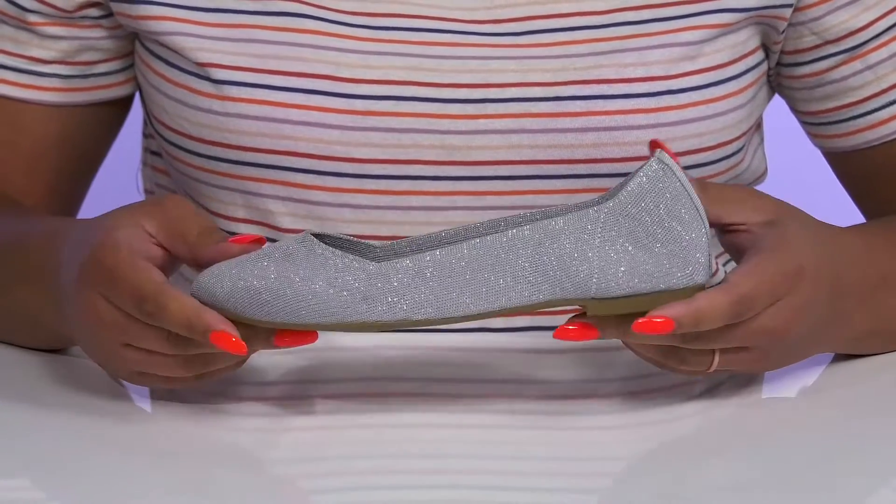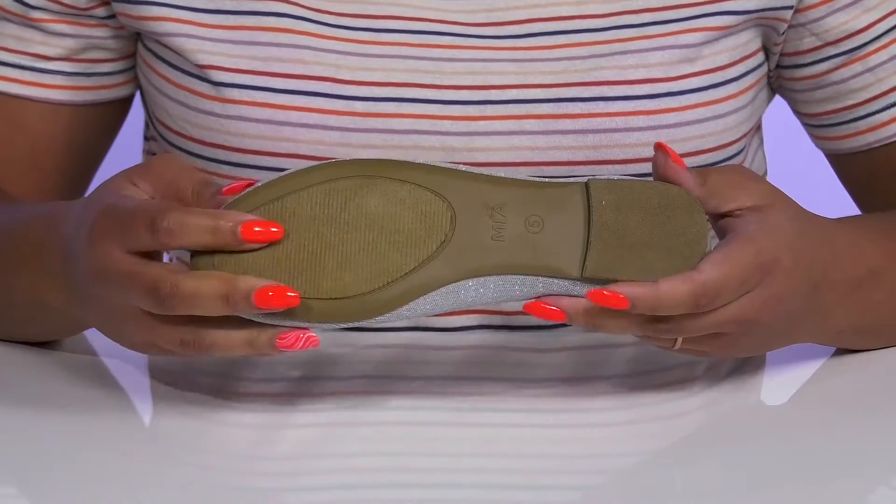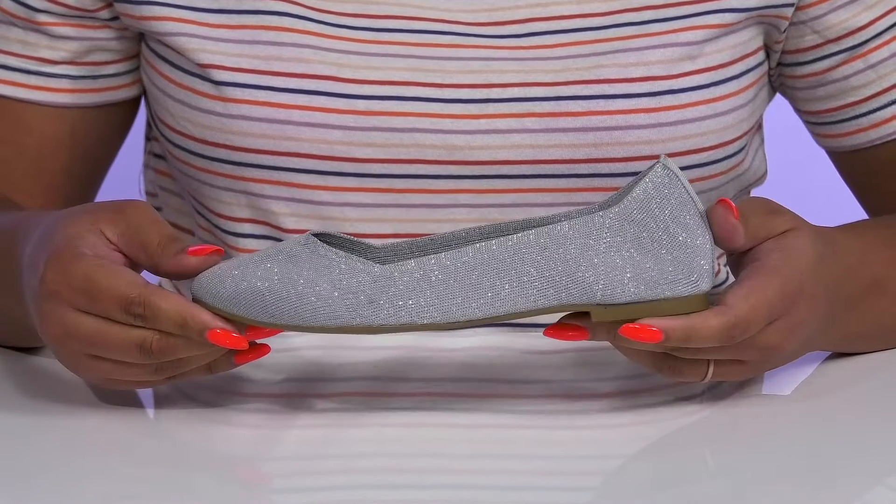They're very lightweight, with a sturdy and durable build, and it's all on top of a fabric-coated man-made outsole.